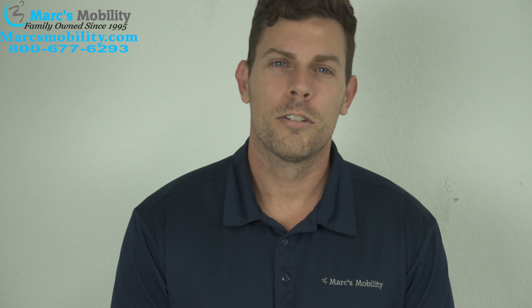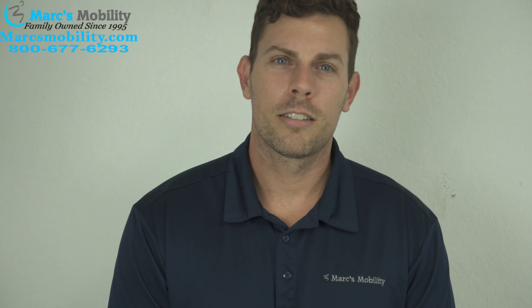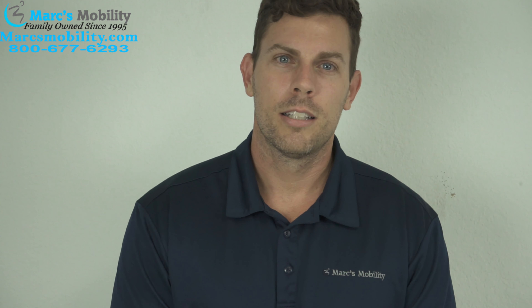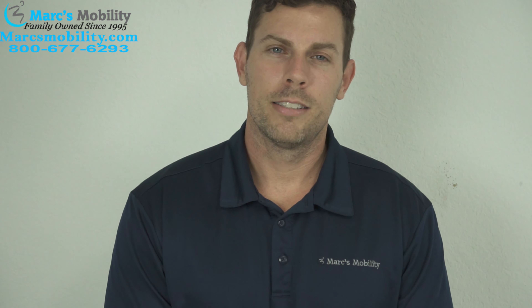My name is Alex, co-owner of Marks Mobility. If you have found this video useful, please click on the subscribe button below. If there's something else you would like to see, please leave a comment below in the comment section. Enjoy the rest of this demonstration.